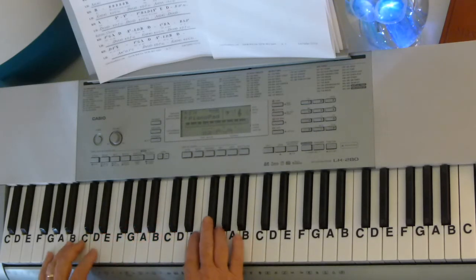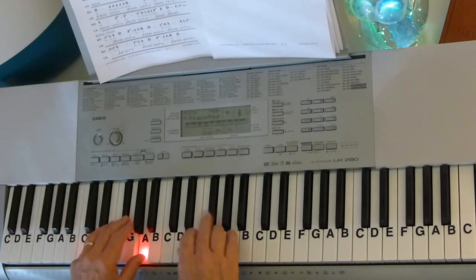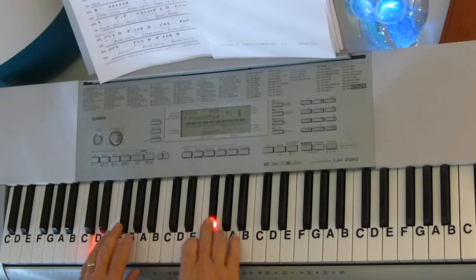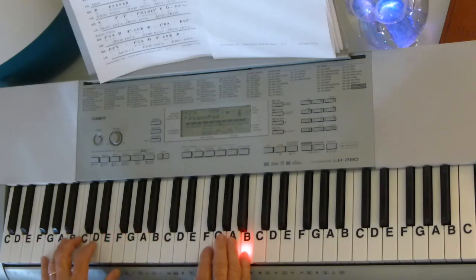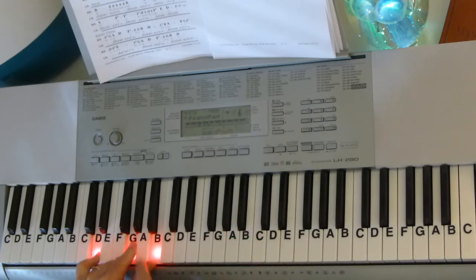So let's start with — here's your A7. D chord: D, F-sharp, A — an arpeggio. Then a G: G, D, G — open 5th sound. And then the G chord with the G in the middle. Here's your G chord: G, B, D.